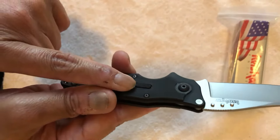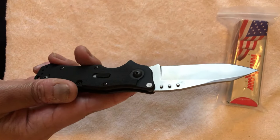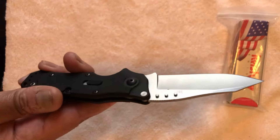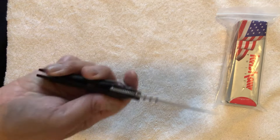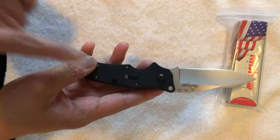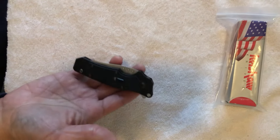You can see the Hawk Lock here — it doesn't lock the blade closed. It actually locks it open. So instead of, say, having a frame lock or a liner lock, what they did was put the lock here on the side. What you have to do is basically press down on that, and then you can go ahead and close it.